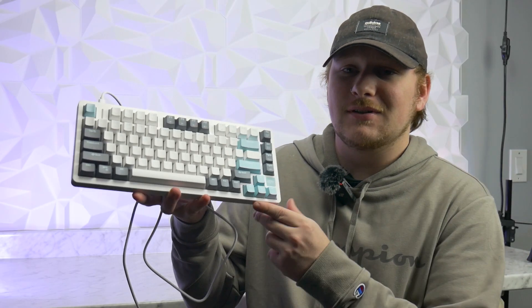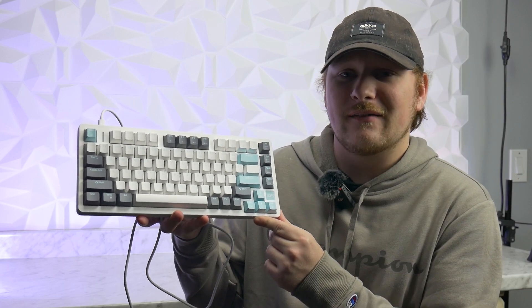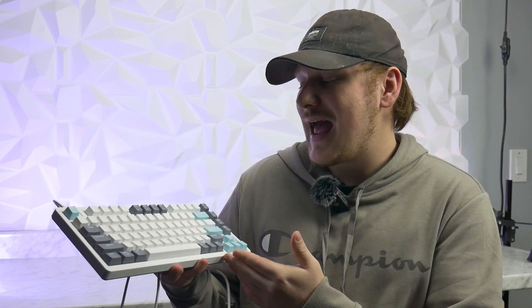Hey guys, how's it going? Zach here at ToastyDIY, and today we're gonna be taking a look at the iRock FE75 Pro Keyboard. This thing is an absolute steal for a budget mechanical gaming keyboard. It's gonna be a real quick review, so let's just jump right into it.